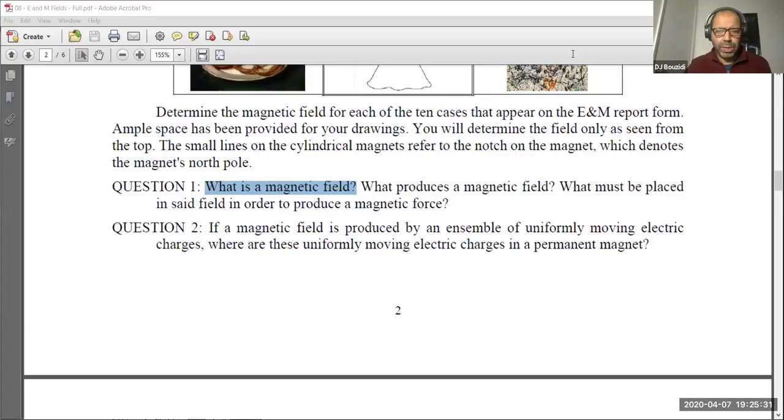Let me go back to sharing the screen. Since it's recorded, you can come back later and look at it. If there's a question that's not clear, please ask in the forum so anyone can answer. If I'm around I'll be happy to discuss it. My thesis was on magnetism so I should know this material. Now: if a magnetic field is produced by uniformly moving electric charges, where are those moving charges in a permanent magnet?